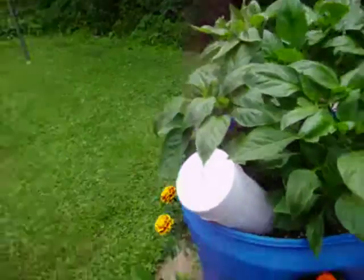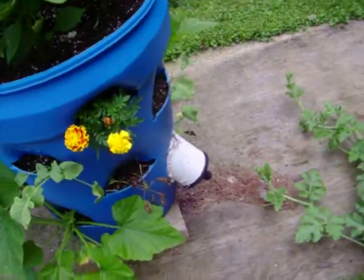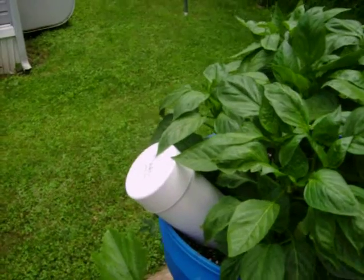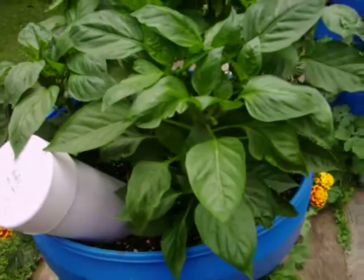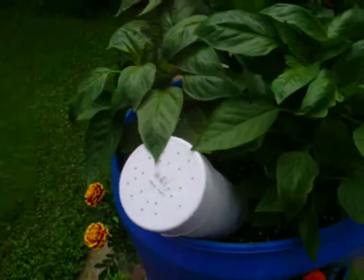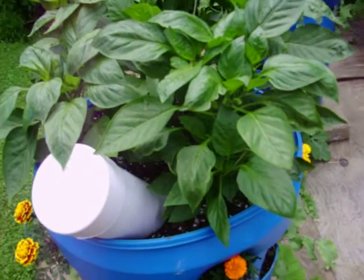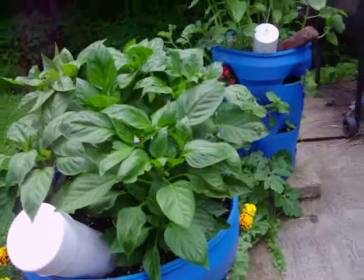These tubes go all the way through the barrel. You fill them with table scraps — lettuce, leftover salad, beans, whatever you have that you don't want. You put it in those tubes. Those tubes have holes all the way down through there. You put worms in there — red worms that you buy at the bait store. They eat the vegetables and poop all over the place in there, run around and leave plenty of good fertilizer.